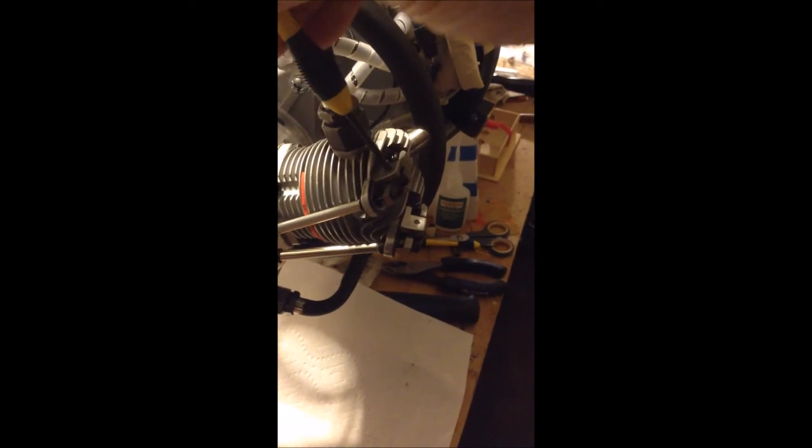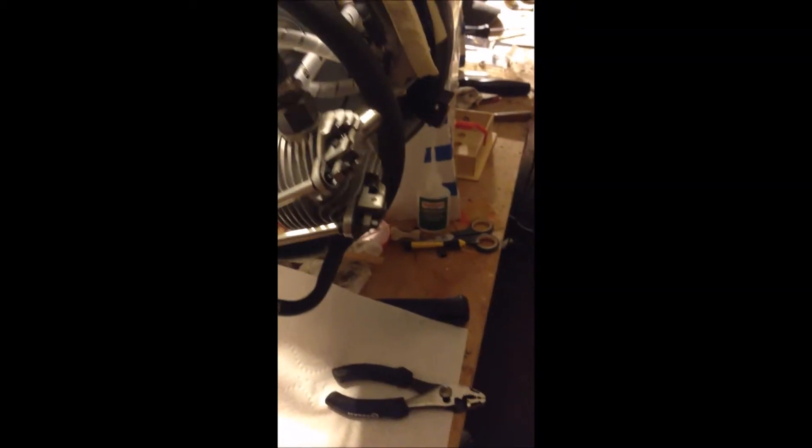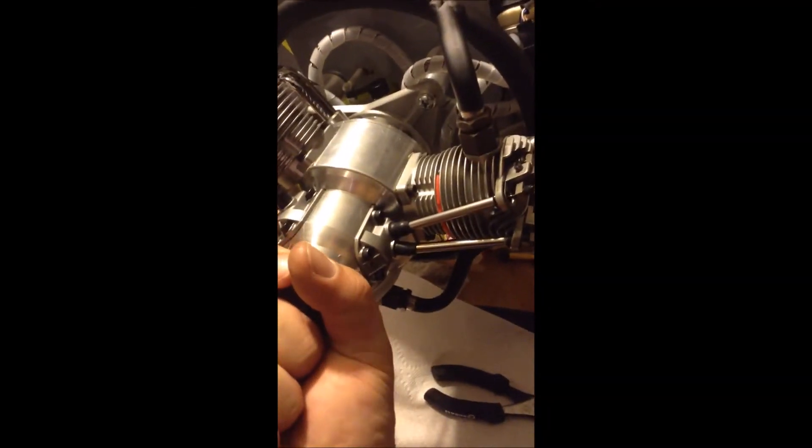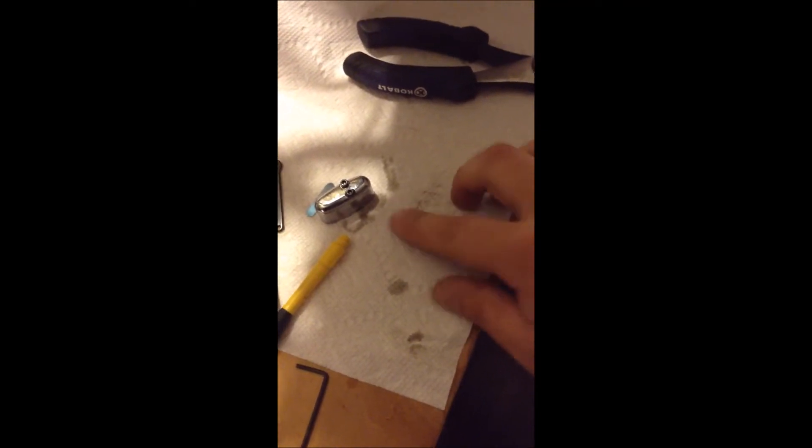Without boogering it up, which is difficult to do. Actually, I'm going to turn this around to get all the pressure off. Turn the crank. There it is. I think — let's see, move it around. There it is.